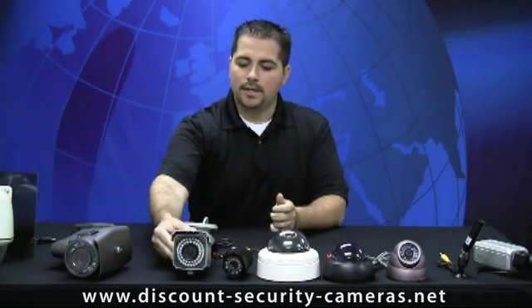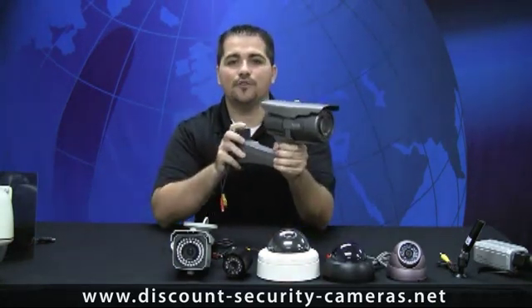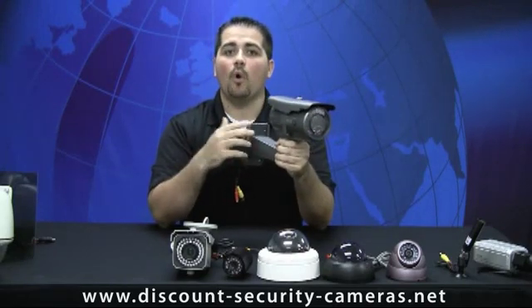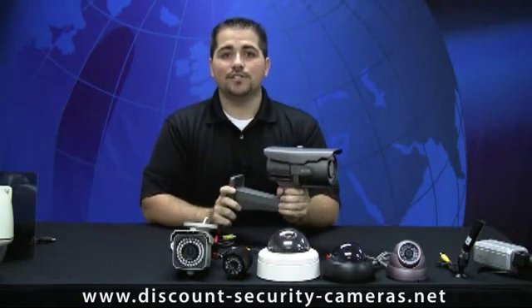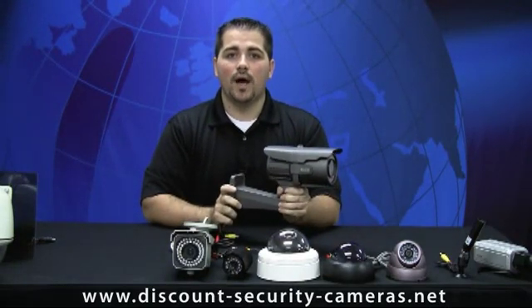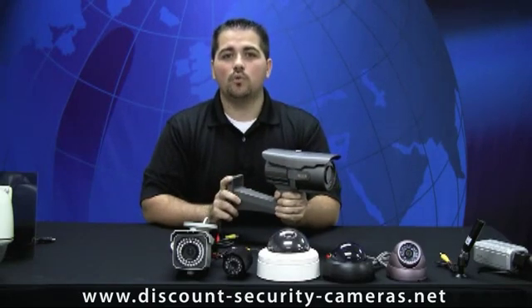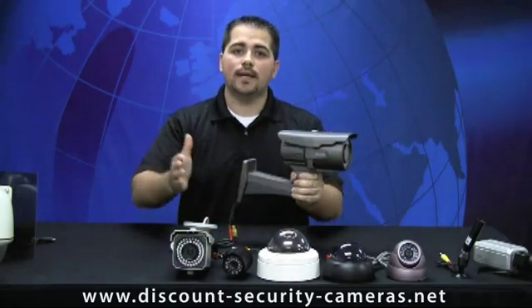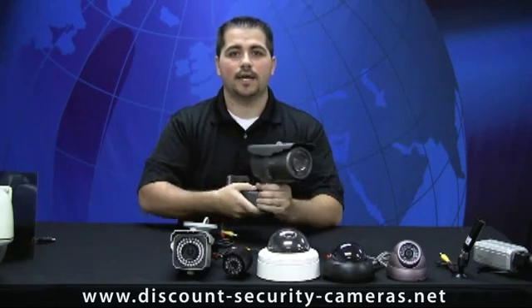Here we get into our largest infrared bullet camera. This camera has a 5-50mm lens. It will do anything from a wide view to get a wide shot of a parking lot, or you can zoom in up to 200 feet away. If you're looking for facial detail, maybe 125 to 150 feet tops. And remember, the more you zoom your lens in, the tighter your angle of view becomes, so please take that in mind when choosing a camera.